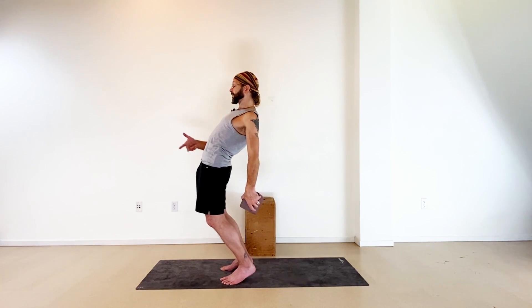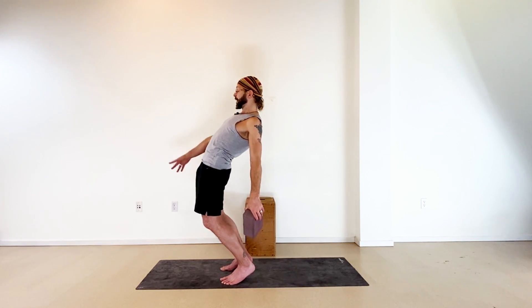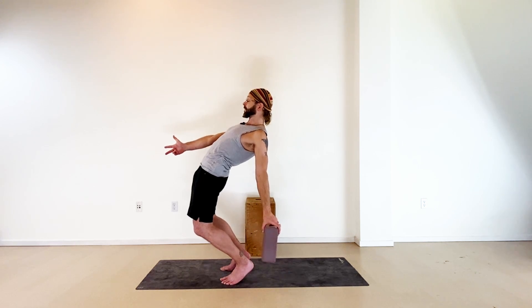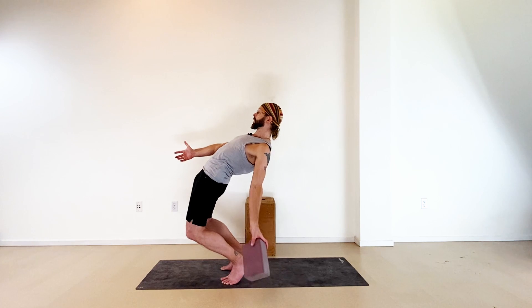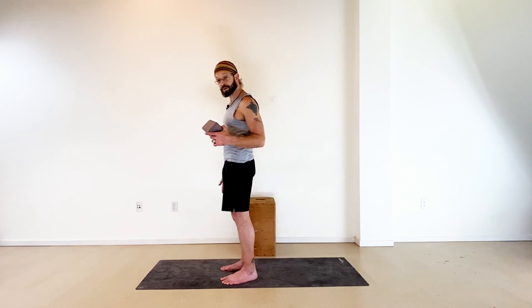Glutes engaged, hips forward, knees forward the whole time. I'm going to reach my right arm forward as a little bit of counterbalance, and hang the left hand down. Once I touch the block down, come back up with control.